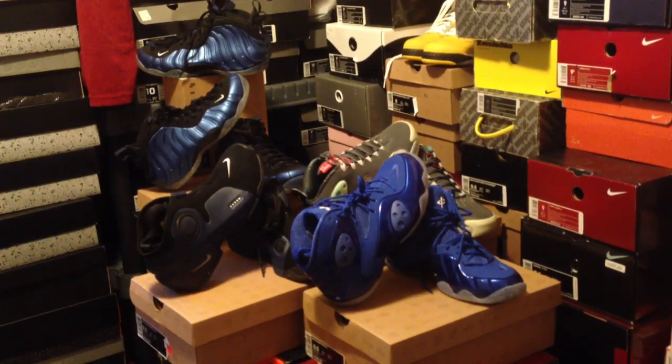Hey, what's going on guys, DJ S here bringing you guys another sneaker review video. Got the Game Royal Blue Zoom Rookies and I finally picked these up, man. It's been a long time coming for me to get a pair of Rookies.